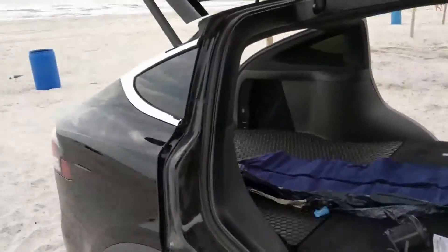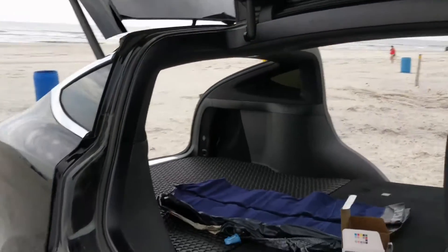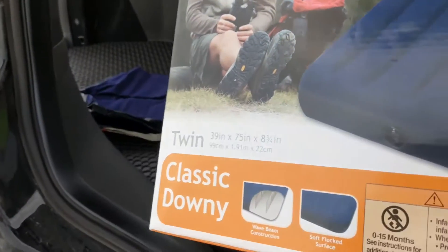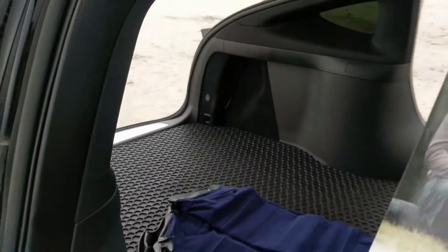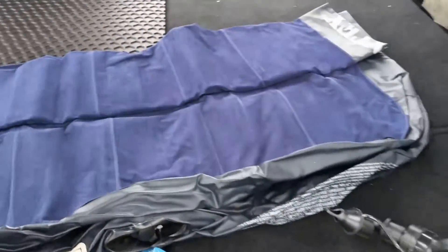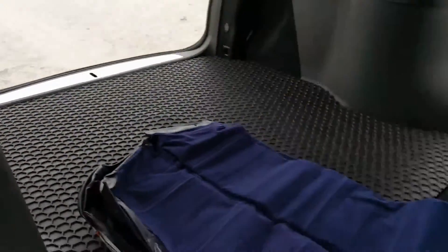We're camping out here on the beach. This is Freeman Park in Carolina Beach, North Carolina. I got this air mattress right here — it's a twin size. From what I checked with the measurements, it should fit. It might be slightly too wide, but that's okay. There's only little areas where it sticks out just a little bit, and it should form around that. I've got a pump — I bought an electric pump. This mattress was like $8, this pump was like $15. And it should cover this whole area pretty much when it's done.